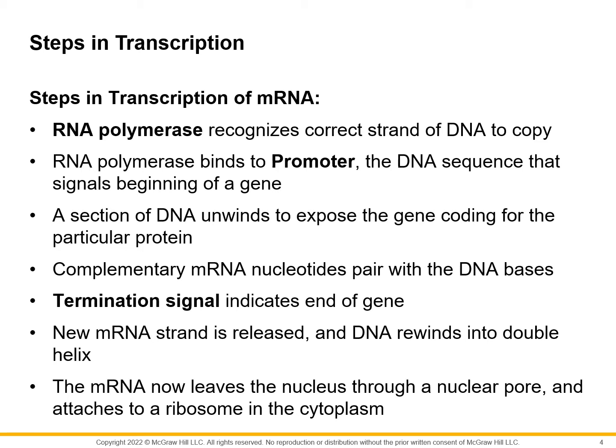RNA polymerase recognizes the correct portion of the DNA to copy. It helps unwind the DNA, and then messenger RNA is put together. It starts adding the nitrogenous bases — the nucleotides with bases that are complementary to the opposite strand — and as it's putting it together, mRNA is created.